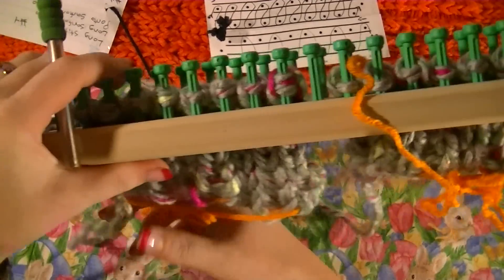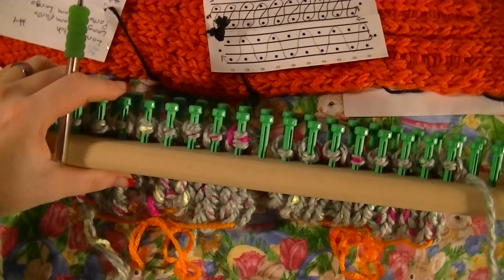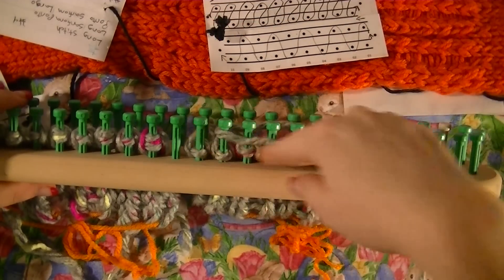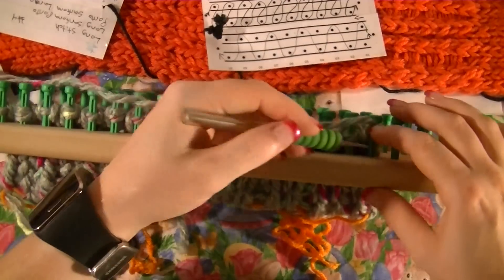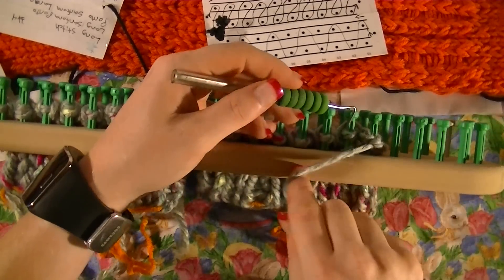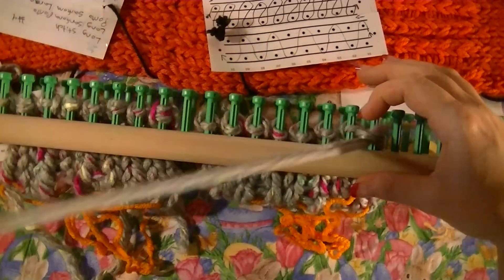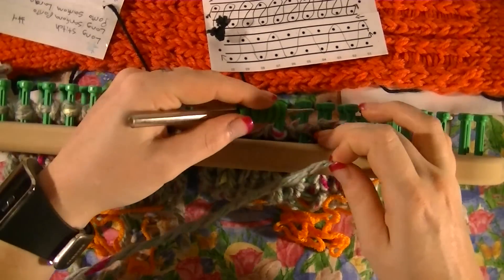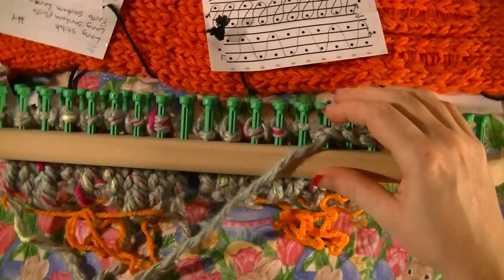Now that it's like this, at this point you can pick whatever cast off you want to use. I'm going to do the super stretchy just because that's one I'm very partial to. You want to take your working yarn and wrap it three times around the pegs that you're using just so you have enough yarn. You'll skip your last peg, take the yarn up from the next one, then go back one and go down. Skip one, take your yarn up, go back one and down. Skip one, take your yarn up, go back one and down. Repeat this until you get to the last peg.